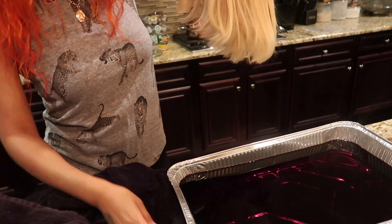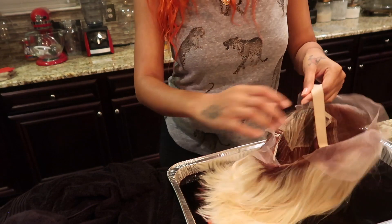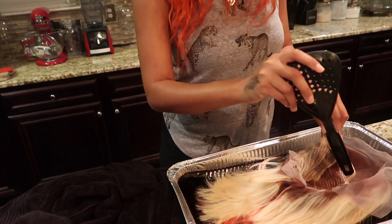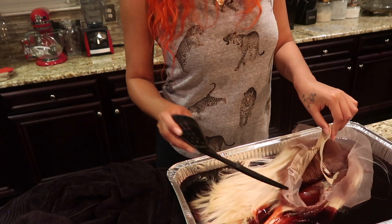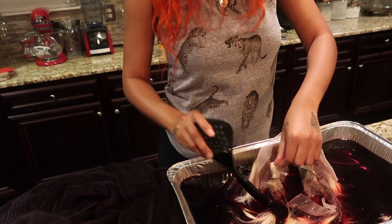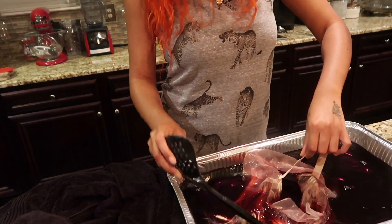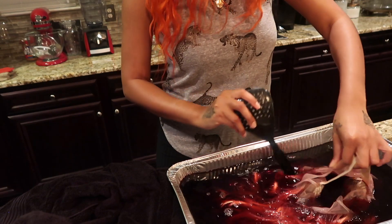We're gonna make sure we got this thing ready. They supposedly say that the lace won't pick up the color, so that's gonna be kind of cool. I just don't want my straps to get a different color.